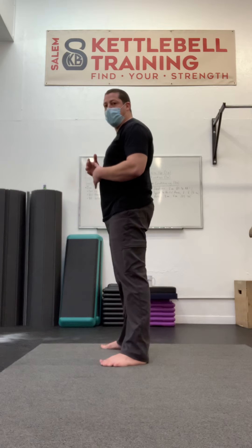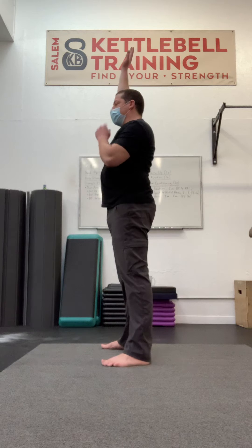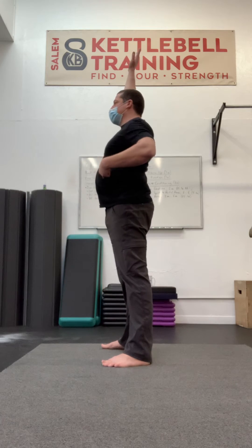It comes from starting the exercise with an exhalation. Say I've got my bell overhead for my reverse lunge — there's a natural tendency to be in more lumbar extension when the bell is overhead. So I'm going to take a deep breath in through my nose, and this is the technique: exhale and fold the front of my ribcage closer to my pubic bone.